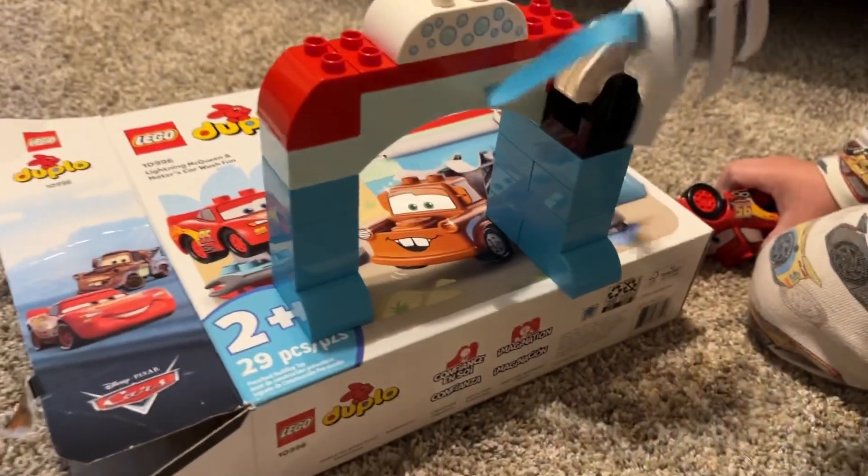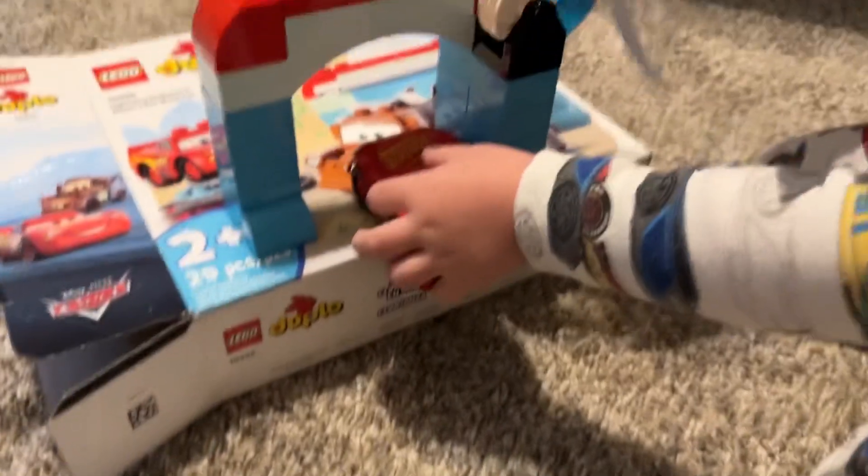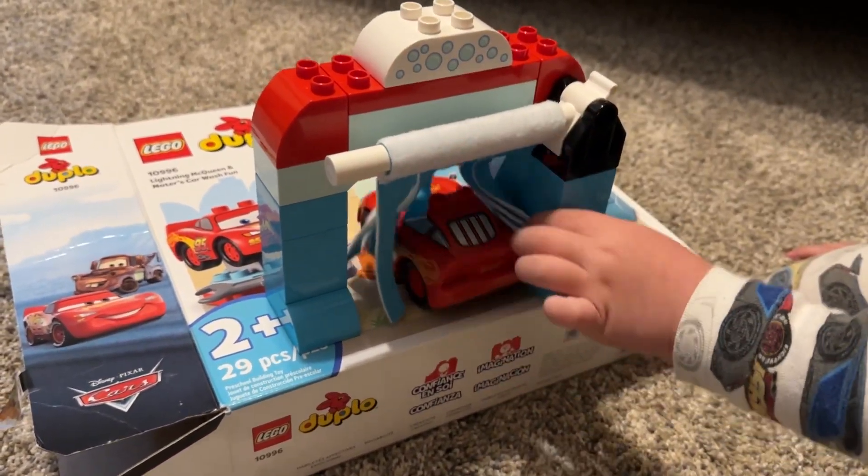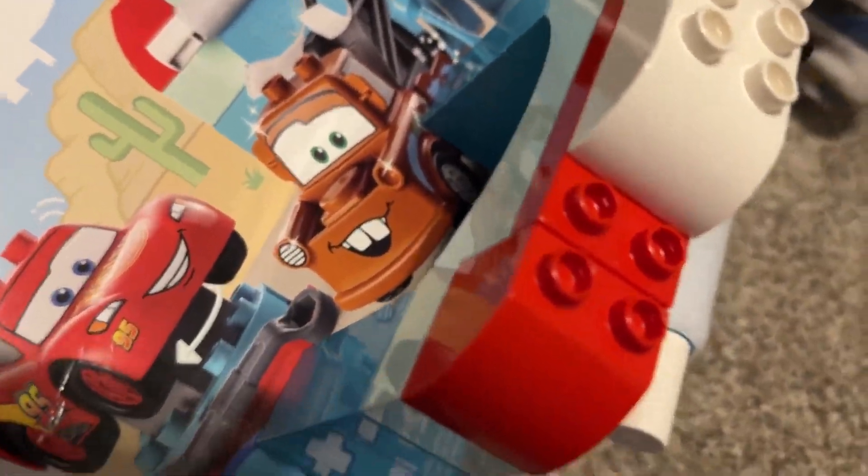And what's this right here? Can you put Lightning McQueen up on this little thing? You're going to get him clean first. There we go. We got Lightning McQueen all clean. And here's the other side of it.